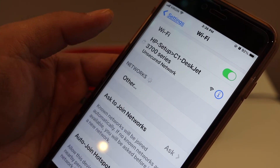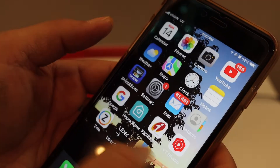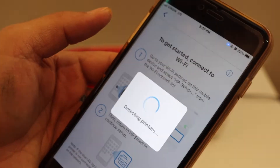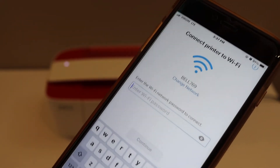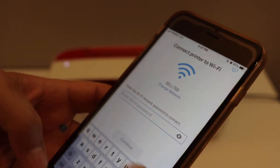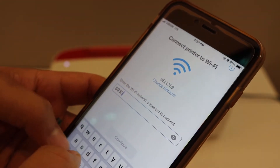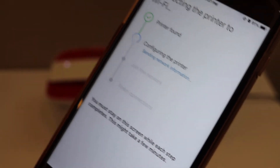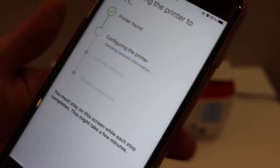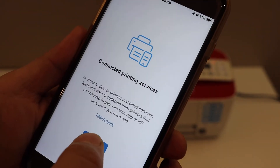Select it — it will automatically connect to the phone. Go back to the HP Smart app and open it again. It will show the Wi-Fi network of your home or office. Enter the password for your home or office Wi-Fi network, then click the continue button and click continue again.